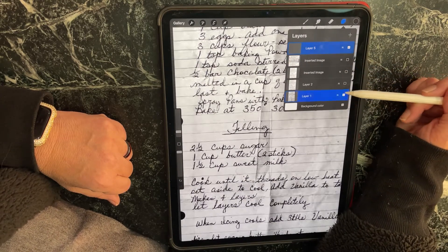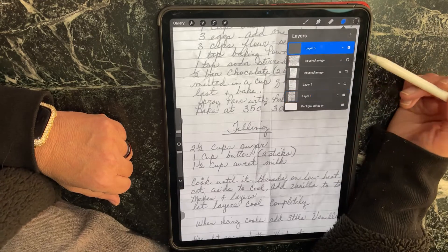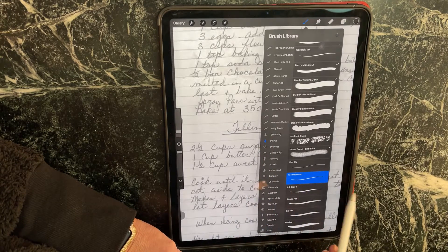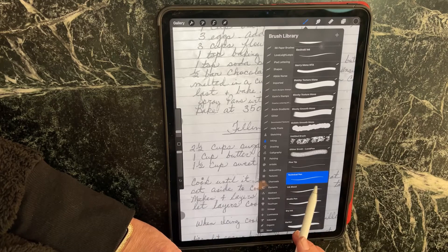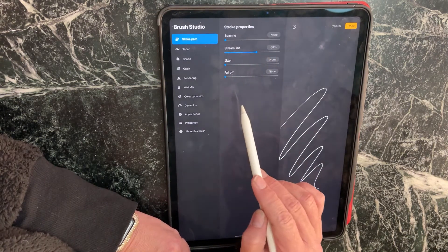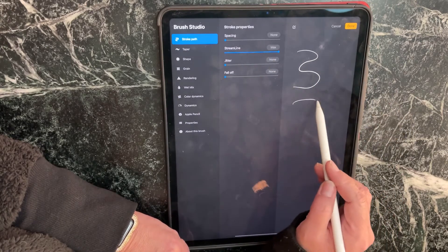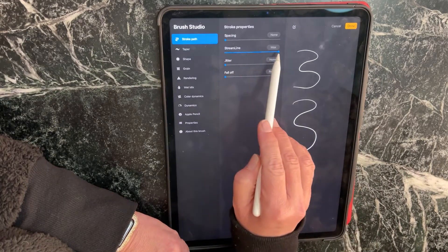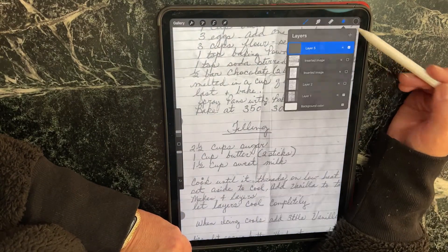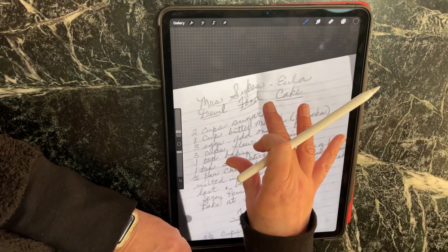Let's go ahead and hide them until we get to the original handwritten, which is here. Let's add a layer — here's where we're going to be working. I like to turn the opacity on the original down a little bit. Make sure you come back up to layer five, go to your brushes, go to Inking and Technical Pen — these come standard on all Procreate apps. Tap it again; take the streamlining all the way up, hit done, and it will accept those changes.